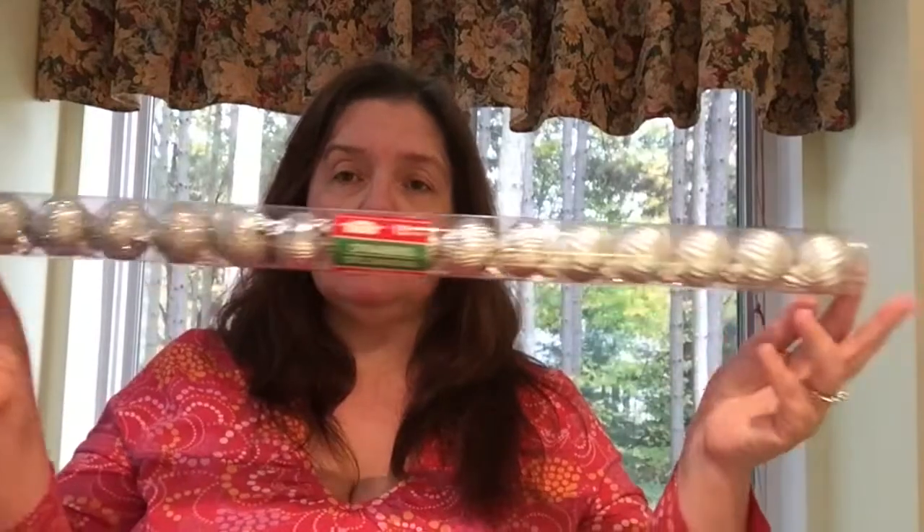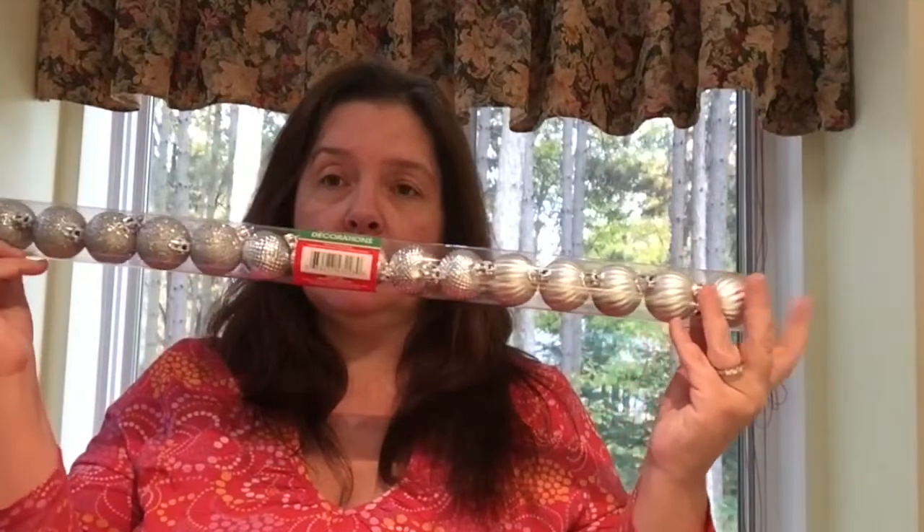I picked up these 15 Christmas ornaments in this tube — all these little silver ornaments. I intend on doing a Christmas Dollar Tree DIY with this week, so hopefully I will get that up on my blog and hopefully make a video also.